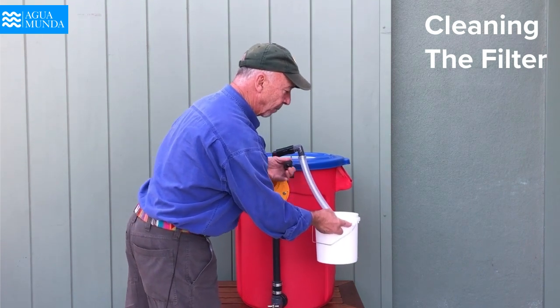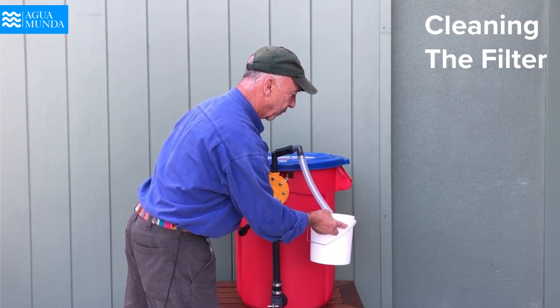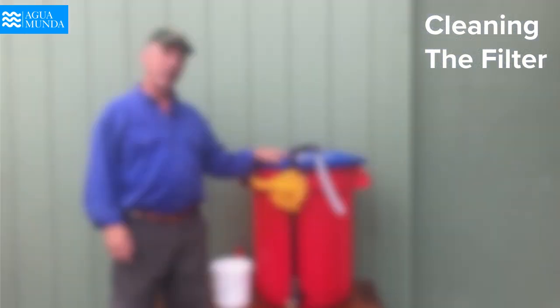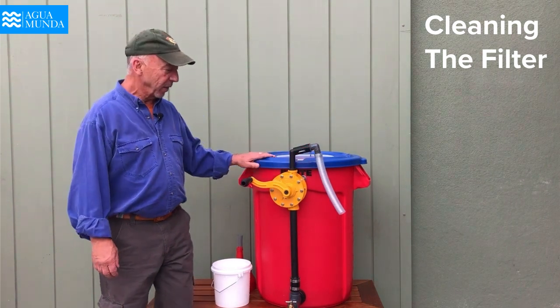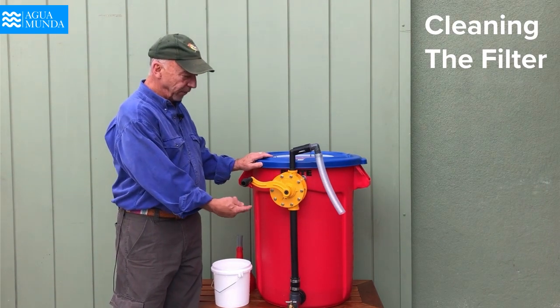This is a one-gallon bucket — more or less four liters of water that I'll set aside. So the third operation we are going to look at is how you clean the filter and how you maintain it. We already have our one gallon of purified water that the filter produced.